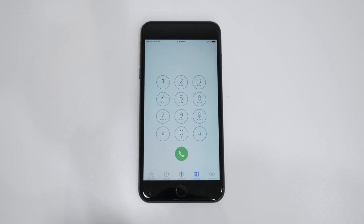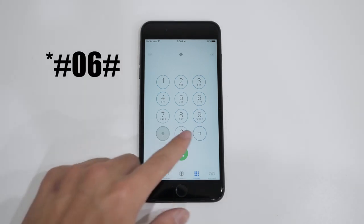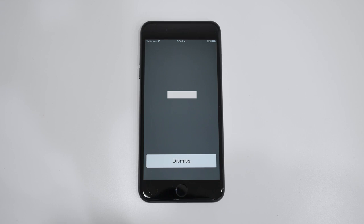The first step is to find the IMEI number of the phone. You can do that by opening up the dial pad and typing in *#06#.